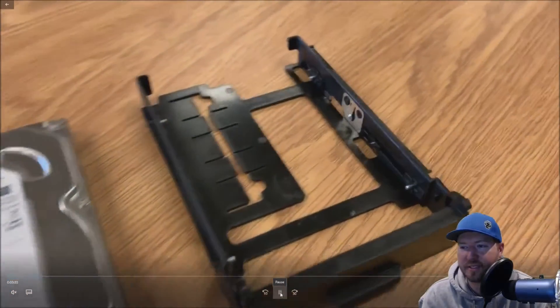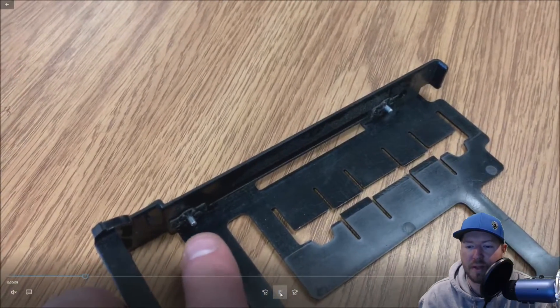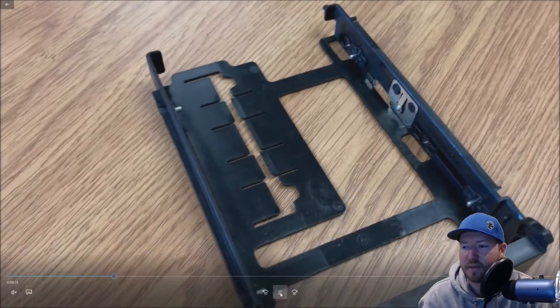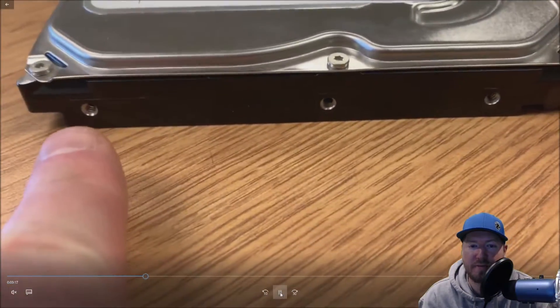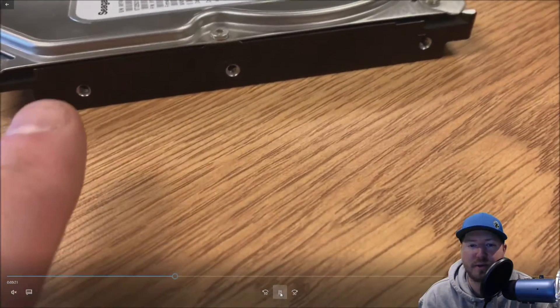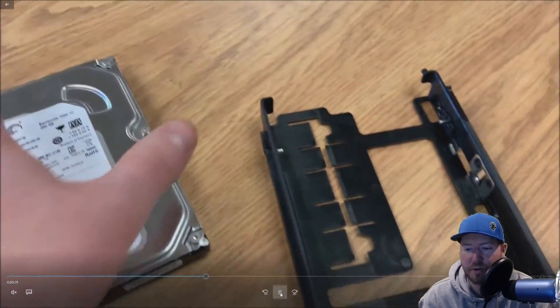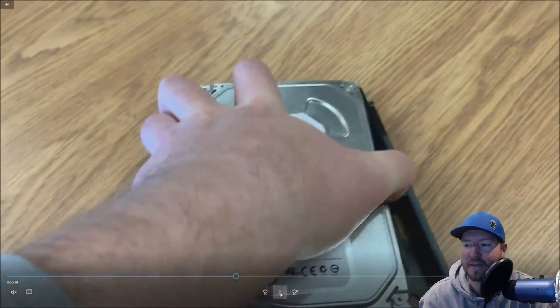As you can see, there are four little metal pieces that pop out that are basically there to hold that 3.5-inch drive into place. There are also three female holes on the actual hard drive. What you need to do is line those up. The connection should be on the outside because that's how it's going to allow it to connect to the back plane.